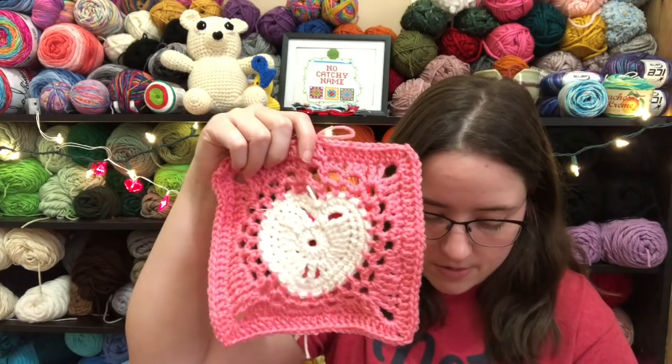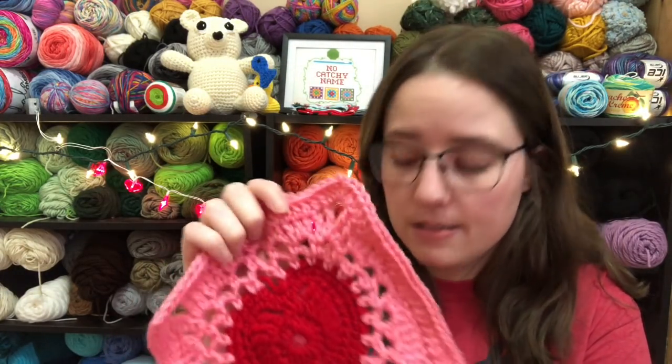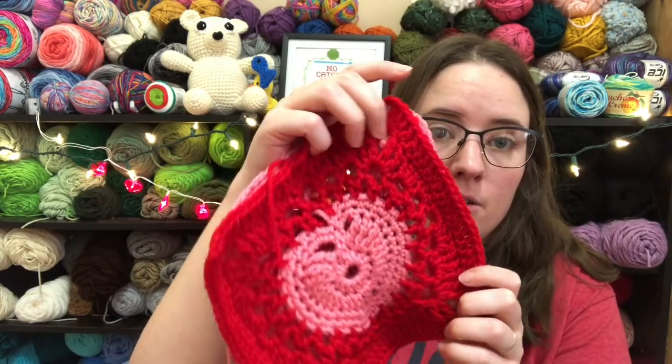The last WIP I'm working on is my heart square blanket, and it's getting there. I finished all the hearts in different colors, and then finished the second step: the whites have pink around them, the reds have pink around them, and the pinks have red around them. Because the pink yarn is thinner than the red and white, I went up a hook size — the red and white parts are done in an H hook and all the pink parts with the I hook. That helped make them all the same size. I've got the hardest part done, which was the third round in pink.